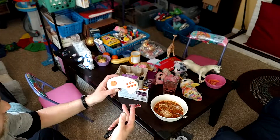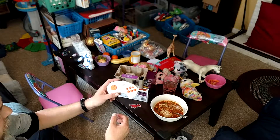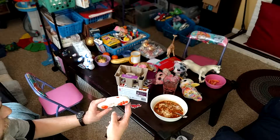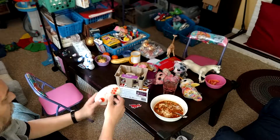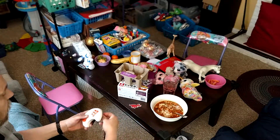They have games such as Asteroids, Missile Command, and all the classics that you may have been playing when you were young. This comes with a charger.